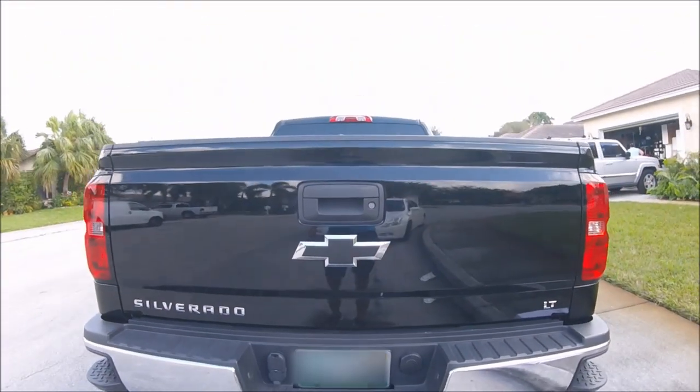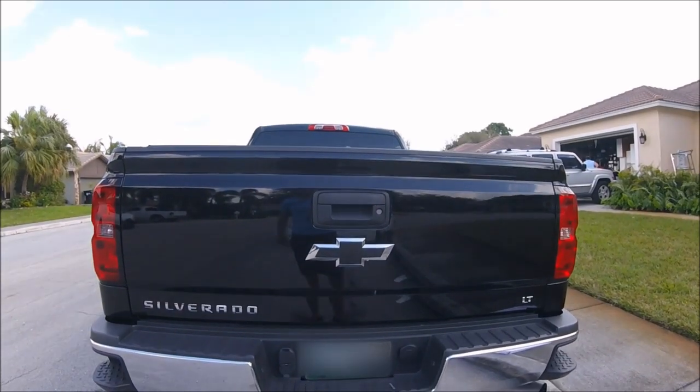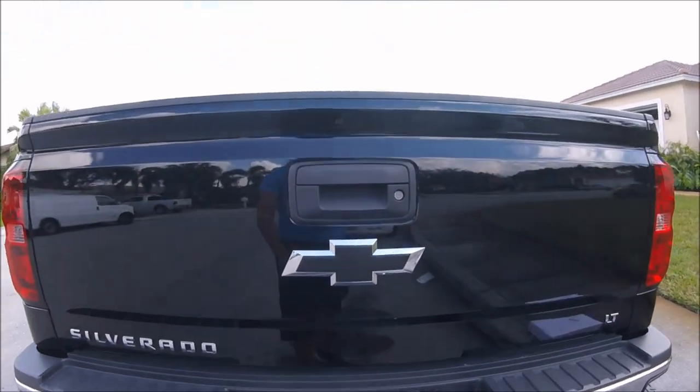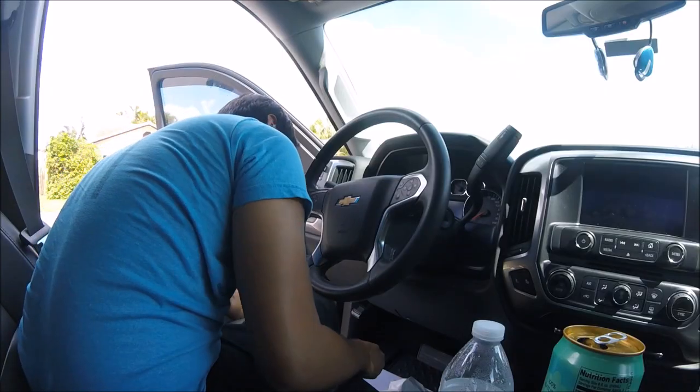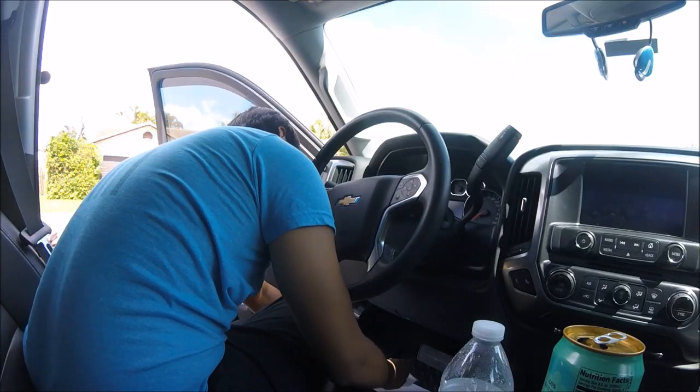There you go — blacked out Chevy logo. Easy to do. You can do it yourself. It just takes a little bit of time and a little bit of patience. Now we're going to go ahead and change out the one inside the car.